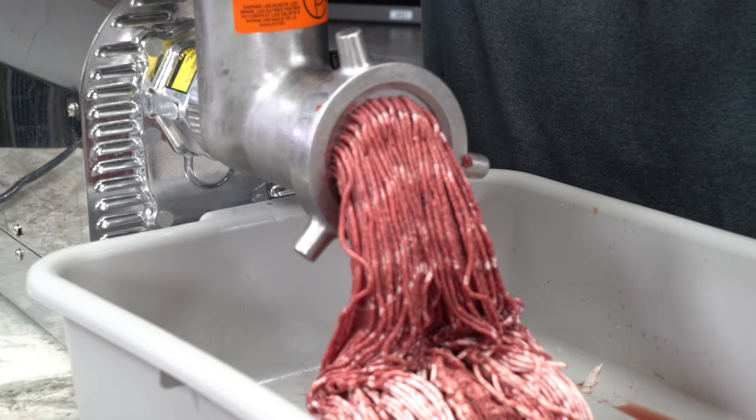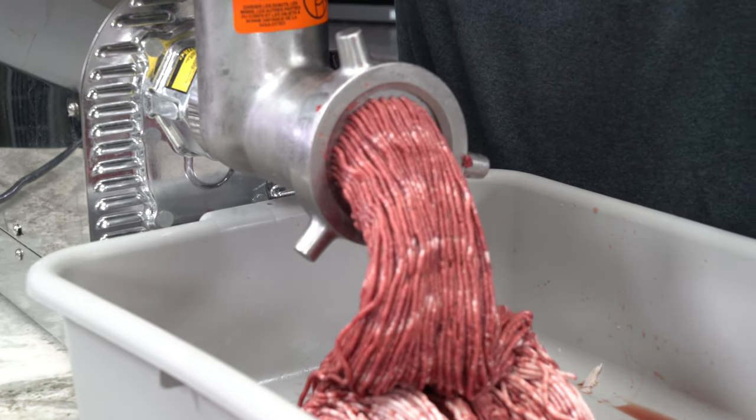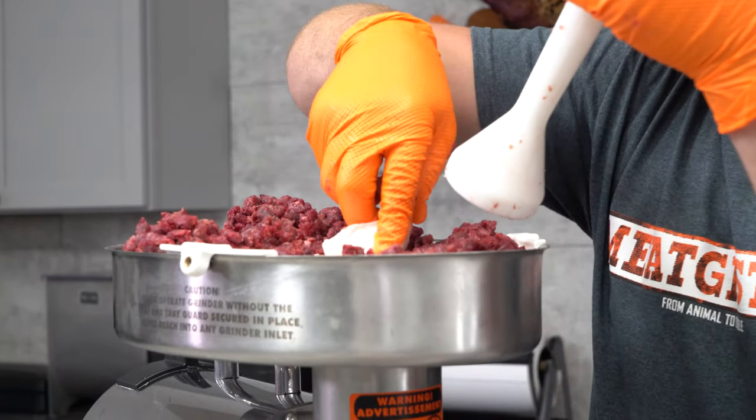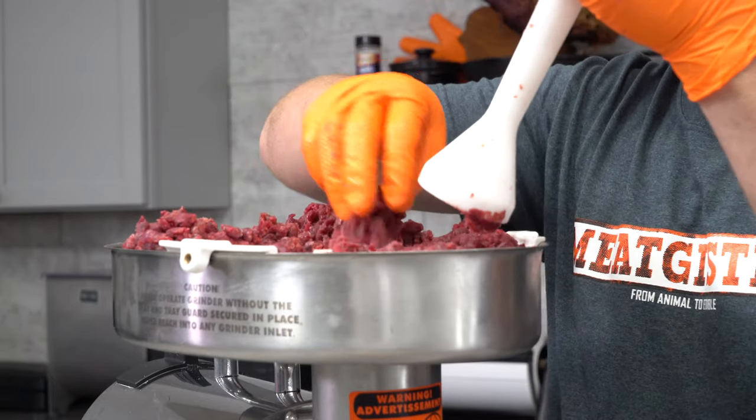If your meat's not super cold, this is where you're gonna run into problems. This is also the stage at which I like to add the pork fat. Adding the pork fat during the second grind makes it a lot easier to mix it thoroughly through the mixing process.